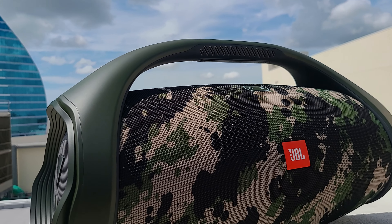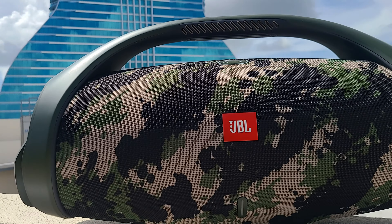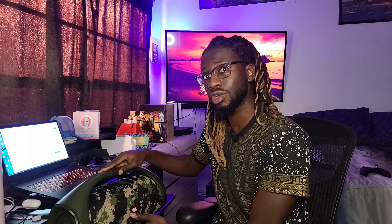The way the handle is done, they have a nice JBL Boombox 2 label up here, and of course they got the JBL logo on the front. On the sides they got some cool imprints on the cups for the woofer, and if you look around the cup there's like a jet propulsion type of thing going on, which I actually really like.